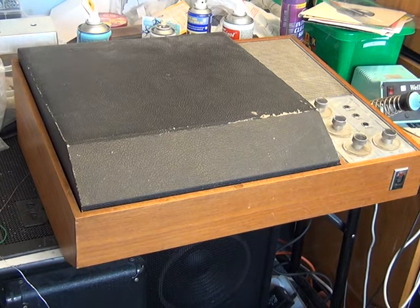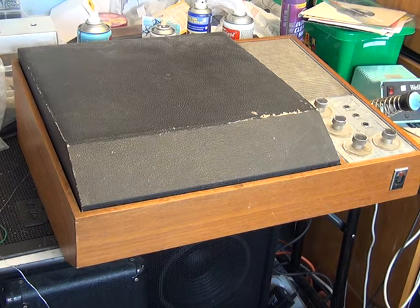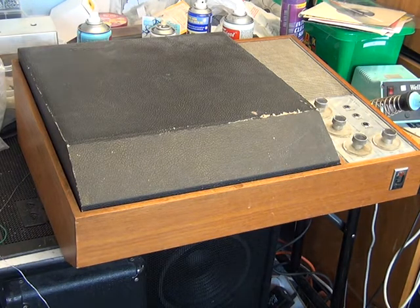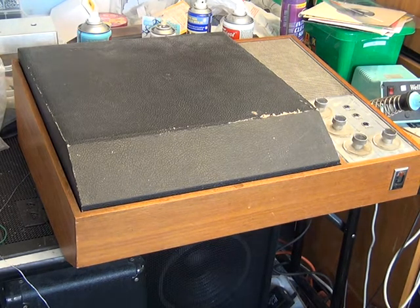I've not seen one of these before. Made by Thorn and badged Ultra — in 1971 or so, Ferguson, HMV, Marconi, and Ultra were all made by Thorn. HMV was the upper brand, Marconi and Ultra the lower brands, and Ferguson somewhere in between. It's quite versatile: bass and treble controls, volume, on/off, socket for stereo amplifier, tape socket, and a radio input from a transistor radio earphone socket.